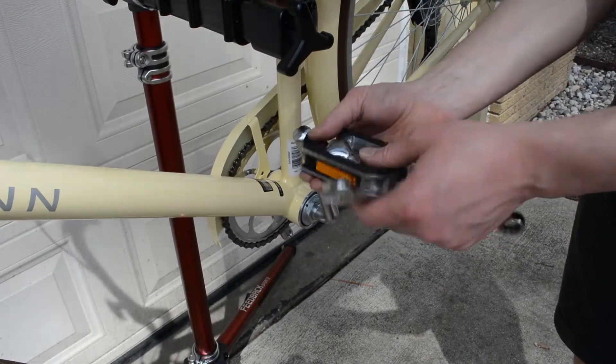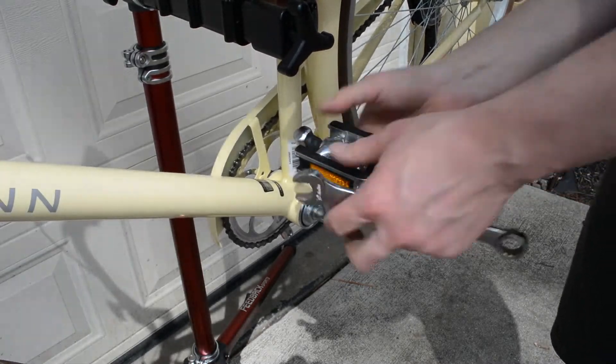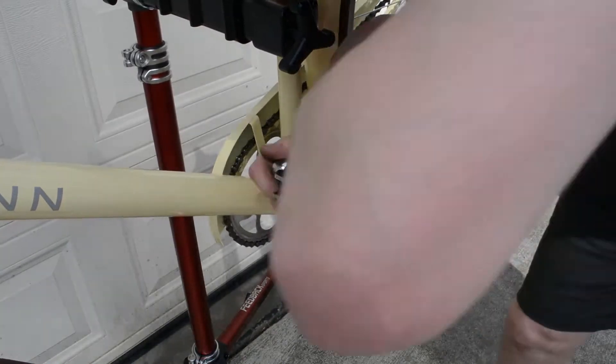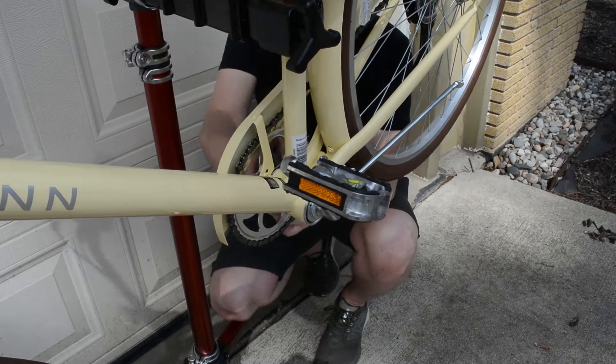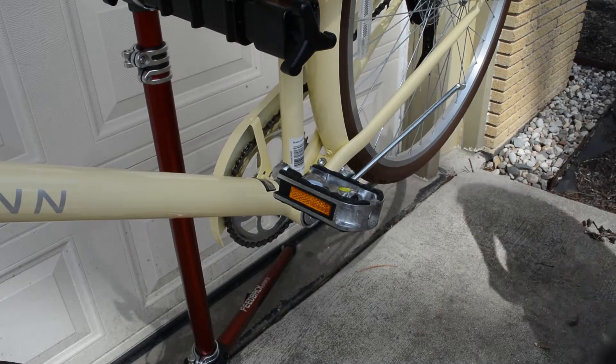Now for the pedals. Remember that your left-side pedal is reverse thread — lefty-tighty, righty-loosey — and the right side is righty-tighty, lefty-loosey. One great thing about these pedals is that they don't require a pedal wrench. Sometimes the clearance between the arm and the pedal is so tight you need a specific thin pedal wrench, but not in this case — a standard wrench will do.